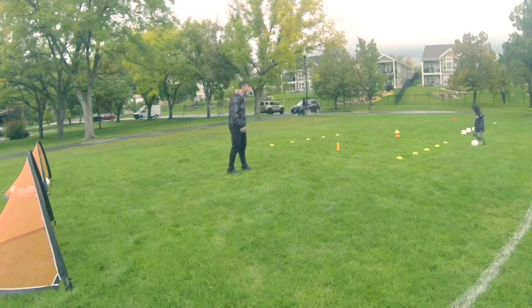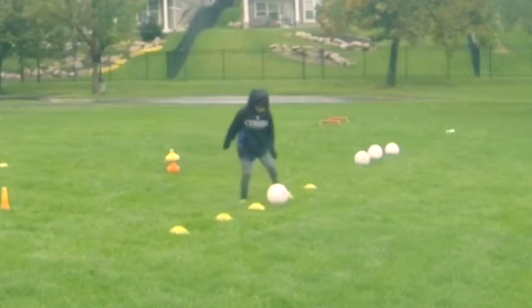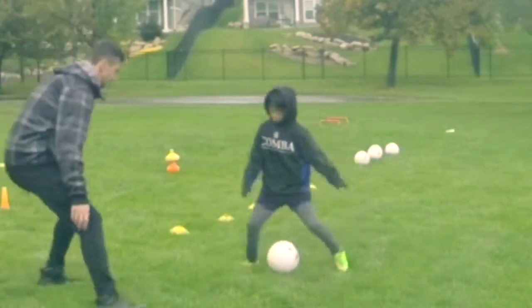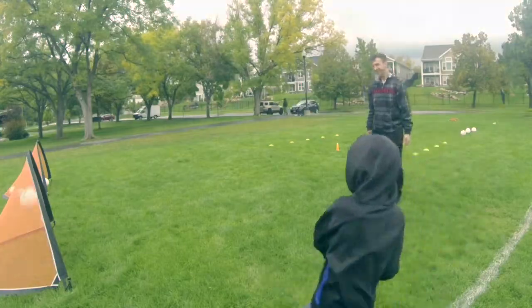I set the cones up and sometimes I'll limit the players to using only left or right or different touches, but I like to give players the freedom to express themselves and be creative and show some flair with the ball.